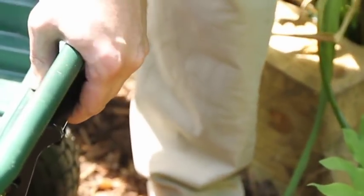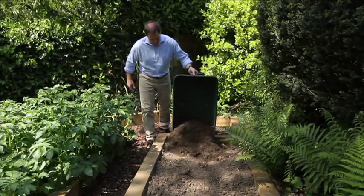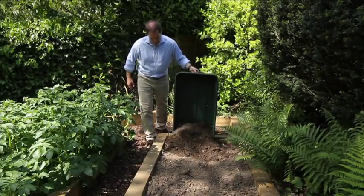And when it comes to emptying, in one quick move, release the safety catch to easily lift and empty the rugged polypropylene tub. Job done!